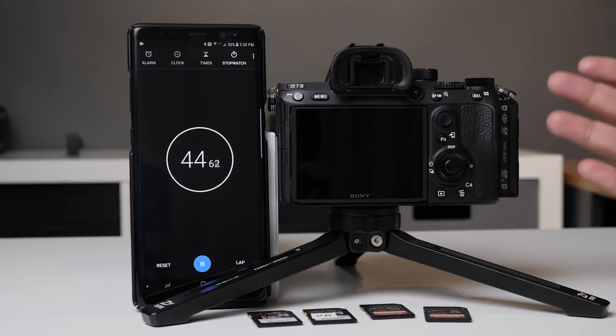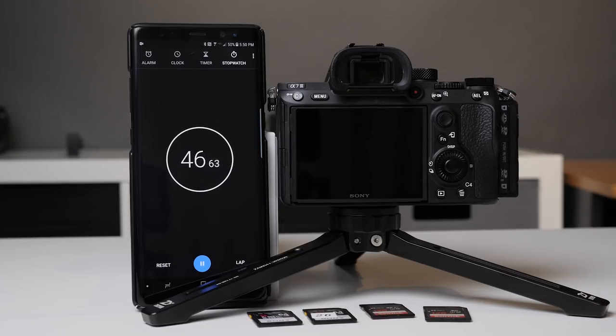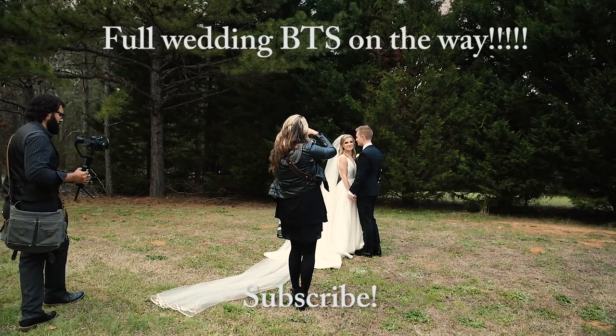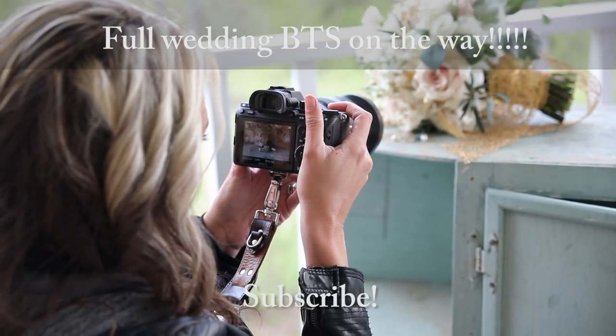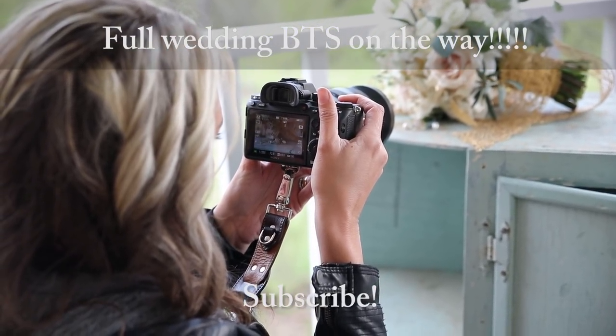I have the a7 right here, and just recently Sally and I shot a wedding with this camera. One of the big questions we had while shooting was the buffer and how this camera handled shooting a ton of raw files right in a row. So I wanted to kind of test that for you.